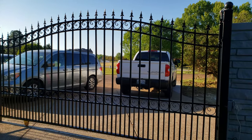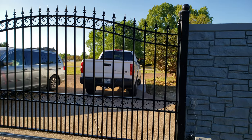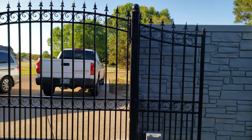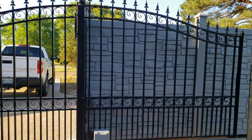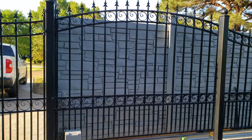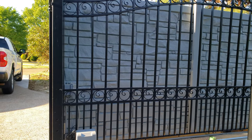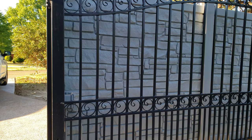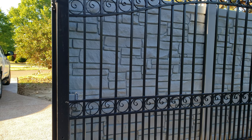Look how nice that is. Now if I want to open it, I just hit the button on my phone again — see, the gate's opening now. I also have a wireless remote that works as well. I'm about to install an extra button right here by the gate, in case we need to get out quickly without having to use the phone. Thank you for watching, bye bye!